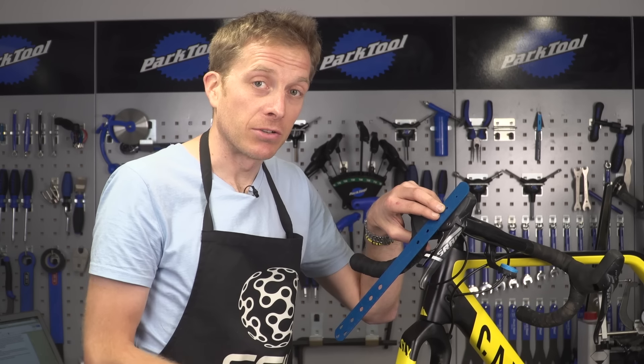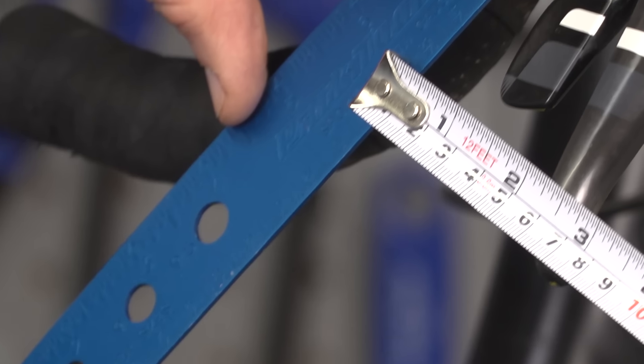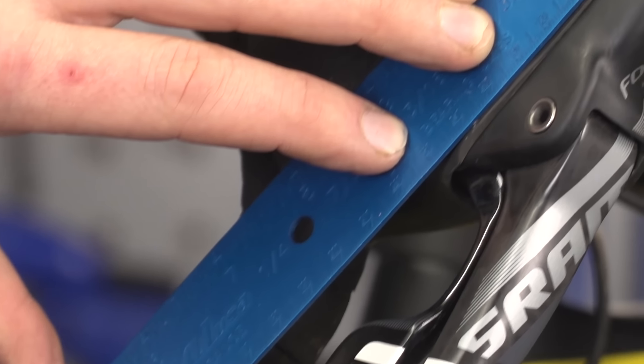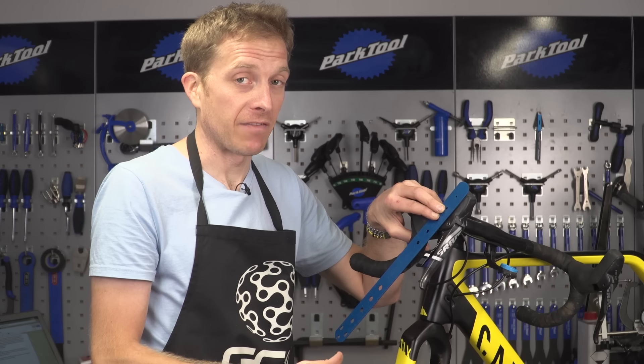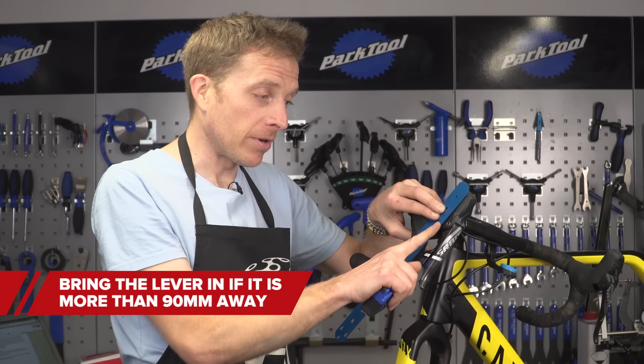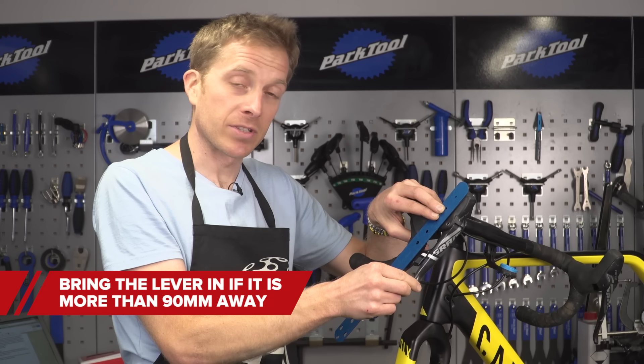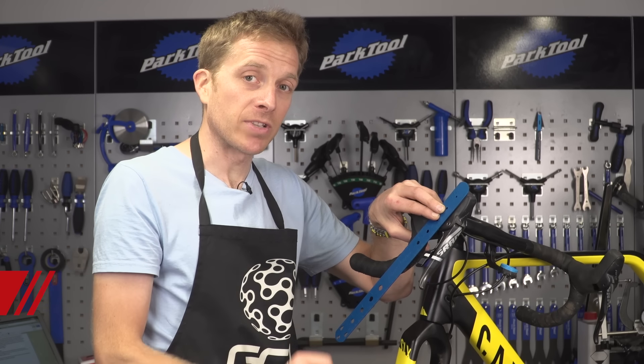A quick check to do is to measure that the blade of the lever is not more than 90 millimetres away from an imaginary line using the brake lever hood as a guide. If it is, then the bleeding procedure is just not going to work properly and you're not going to get effective braking. So if that lever's more than 90 mil, put a two and a half millimetre allen key in there, turn it to bring that lever inwards, then re-measure and make sure it's under 90 mil.